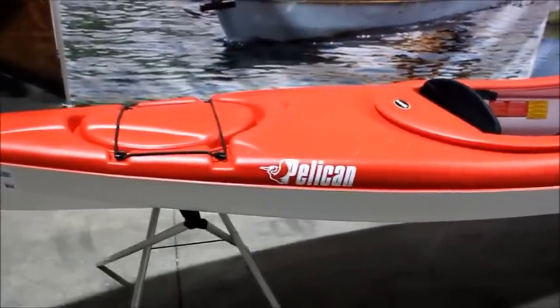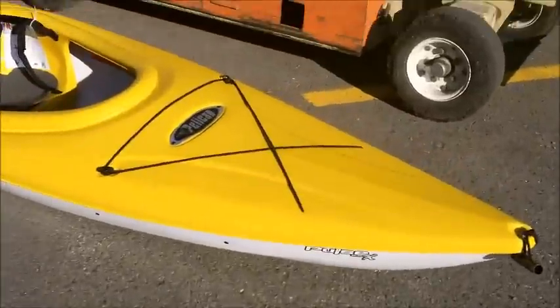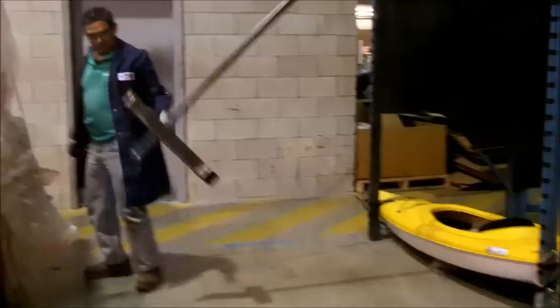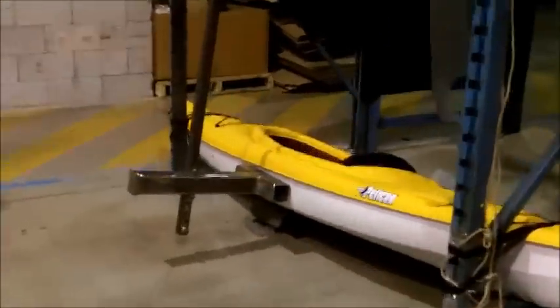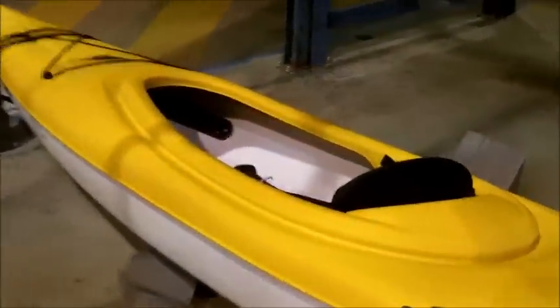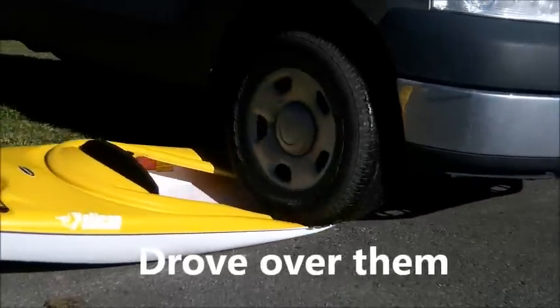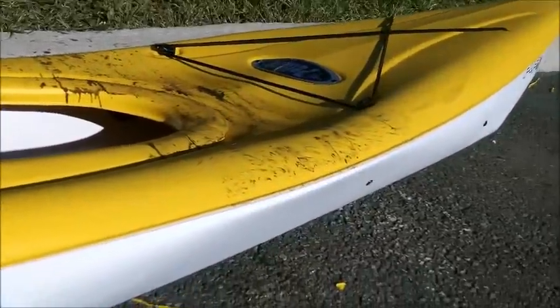In order to demonstrate the strength and robustness of our products, we drop them, we hammered them with 25 foot-pounds of energy, and we even drove over them, and our kayaks held up beautifully. Those are some pretty punishing tests, but they were no match for our kayaks. That is one of the advantages of twin-sheet thermoforming.